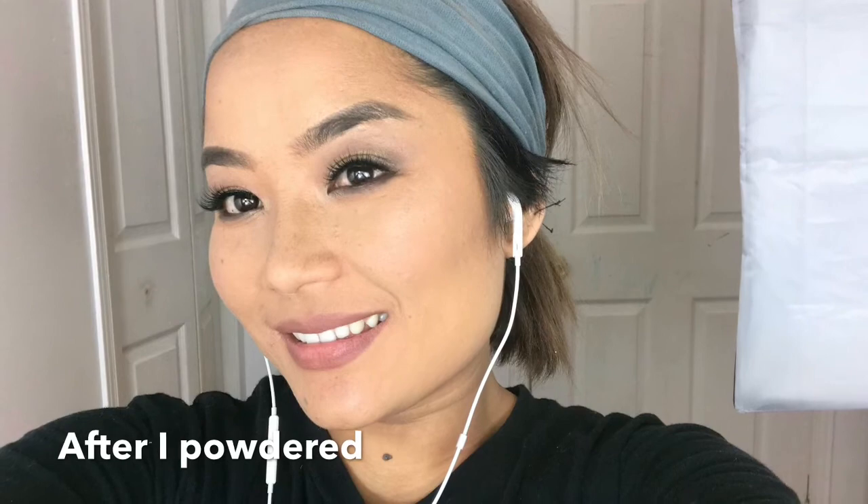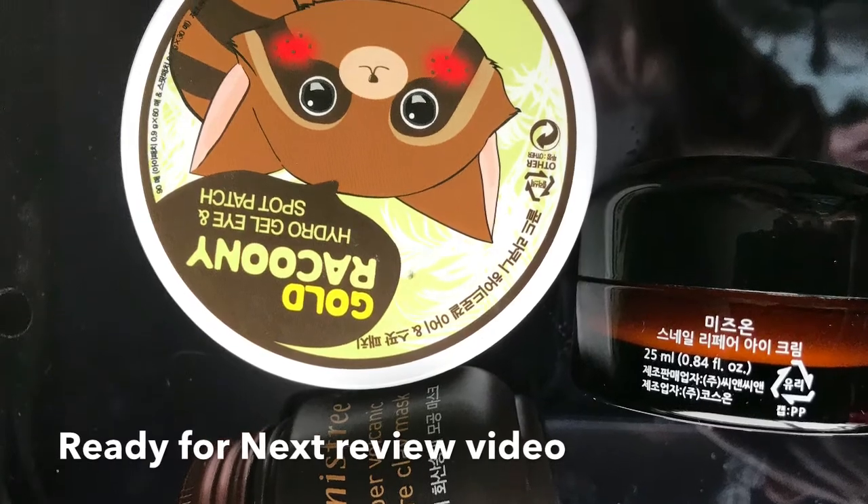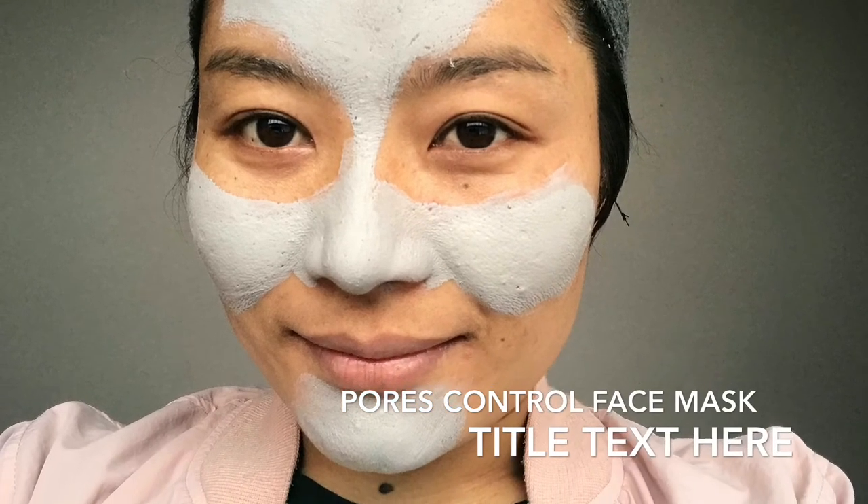I want to thank all you guys for watching my video until the end. I highly recommend you try this foundation — it is very full coverage, yet lightweight, and gives a very smooth and natural finish. It's suitable for all skin types and it's a long-wearing foundation. You can see even after exercise the foundation hasn't wiped out. I think it goes a pretty long time if you stay normally without exercising. I hope you got some useful tips — bye for now, see you in my next video, take care!